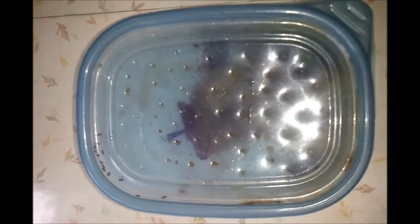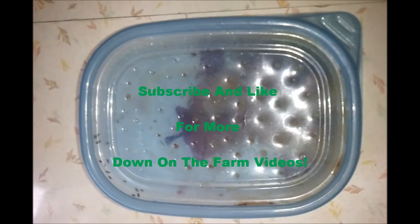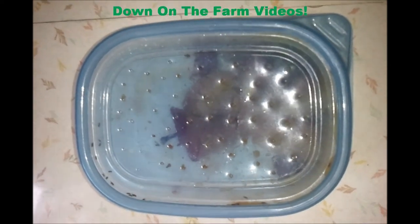Then put some old fruit in there — bam! Good luck everybody. I hate these things, hope you catch them all.